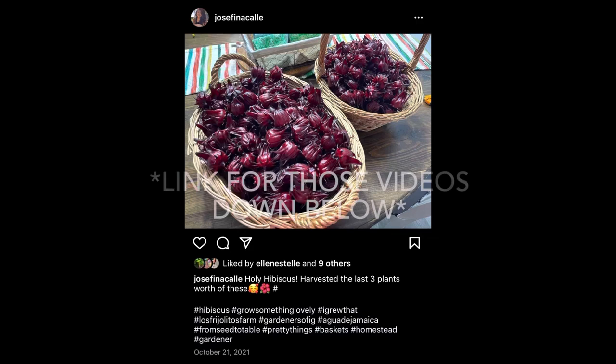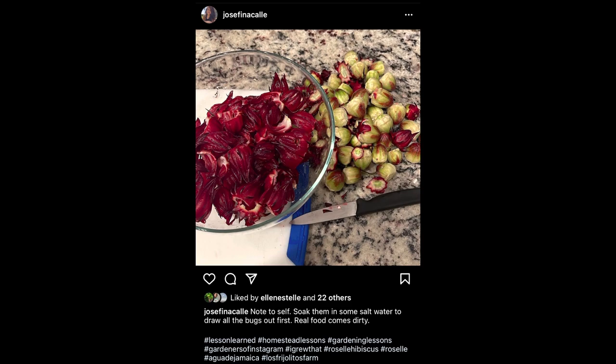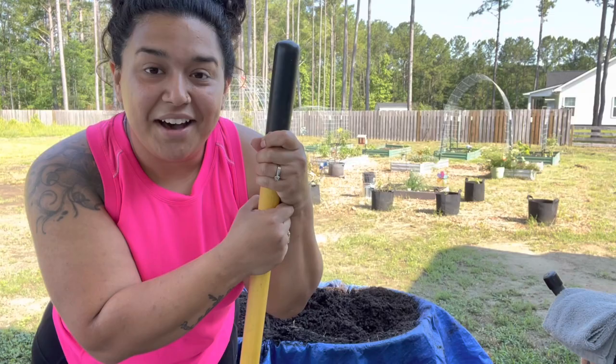Because if you watch the video where I process these, it's quite a bit of work to break these down and dehydrate them to prepare for tea, but it is worth every bit of it. So it'll be nice to get that break in between harvests.